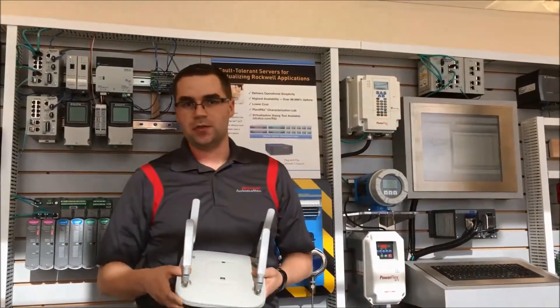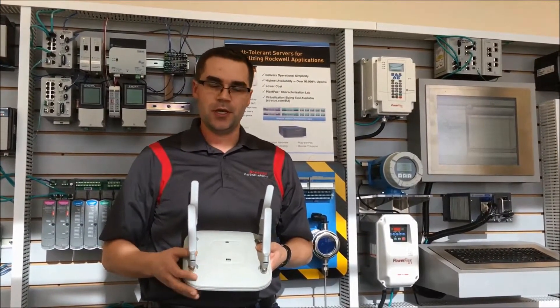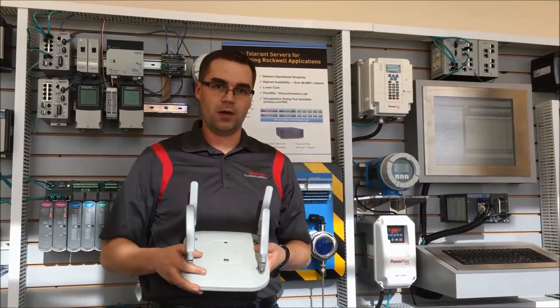Finally, if you're looking to get into wireless, we have the Stratix 5100 Wireless Access Point or Worker Bridge. It can also be part of a Cisco Unified Environment as well.